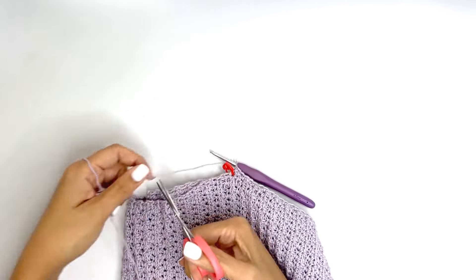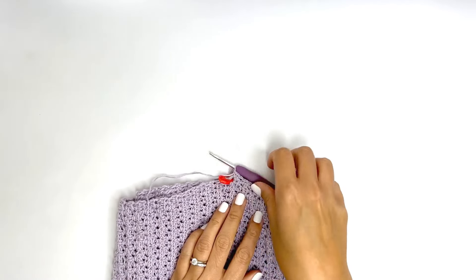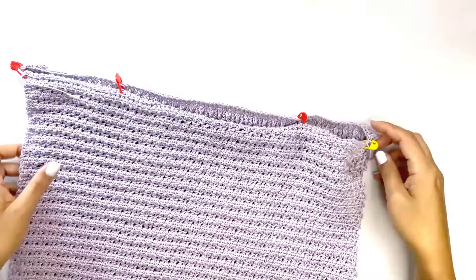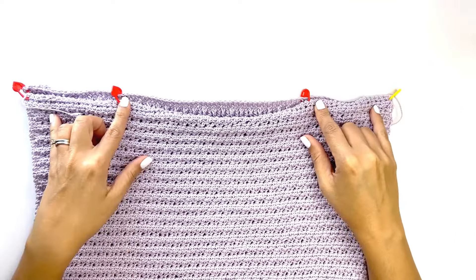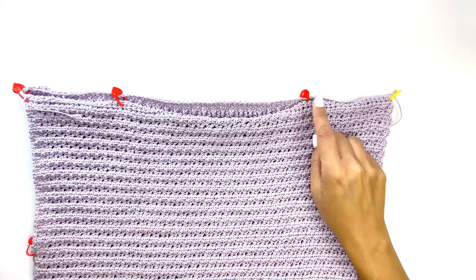Repeat the same seaming on the other side. Once both sides are seamed up, move on to seaming the shoulder. For size small, measure four inches or 10 centimeters from the side and place a stitch marker on each end — do the same on the other side.